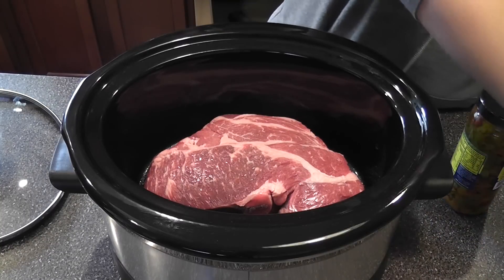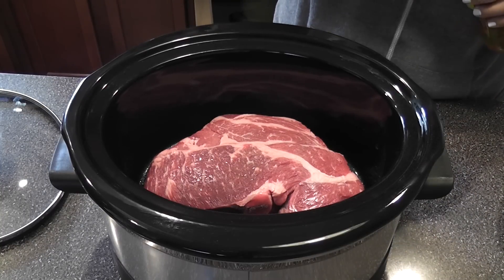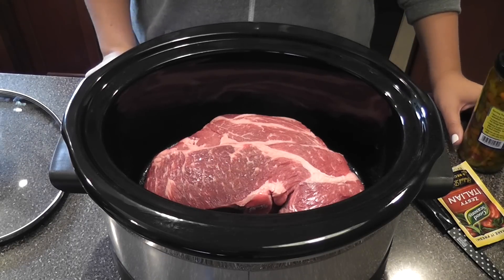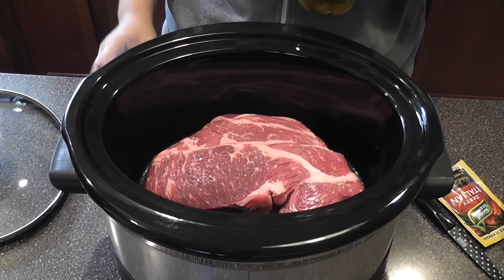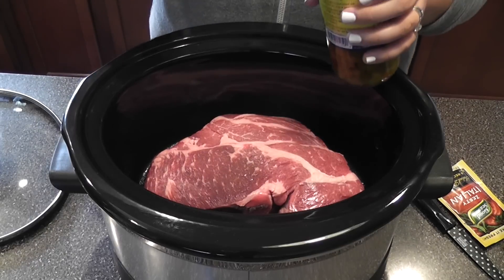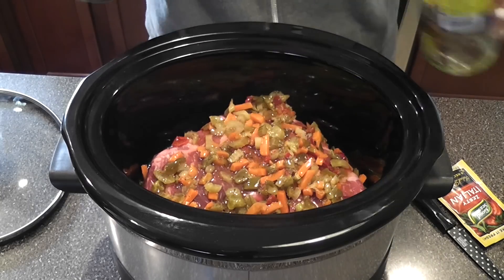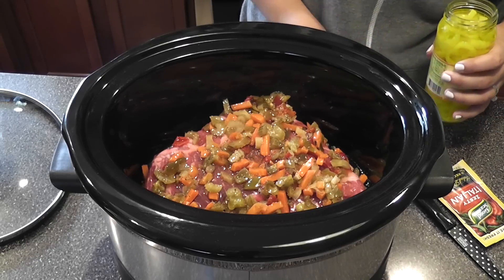Basically you just stack all your ingredients. I'm going to wash my hands quickly because I just touched the meat. The recipe calls for specific amounts but I just eyeball it — it's pretty foolproof in terms of how much of each ingredient, and I typically add more than what the recipe calls for. This is mild Giardiniera.